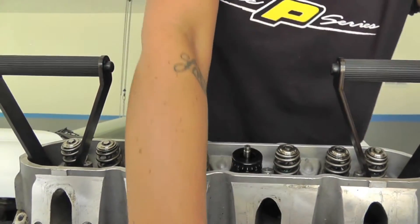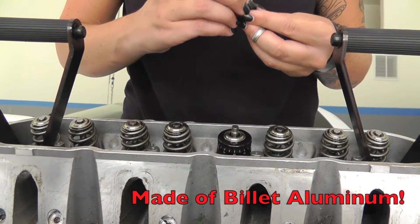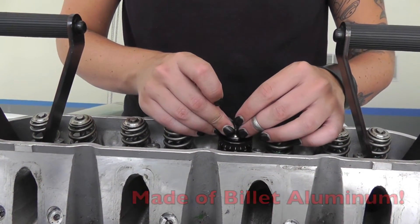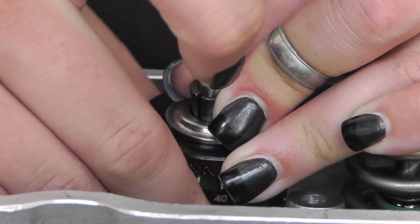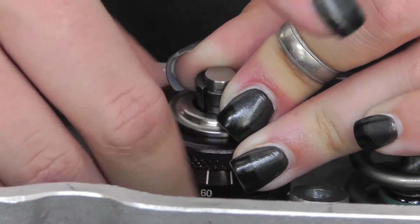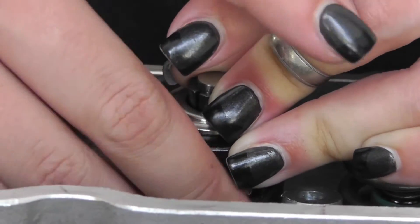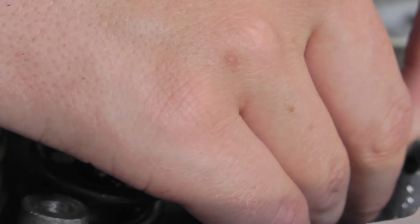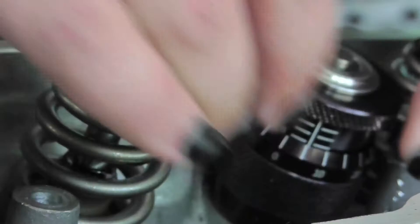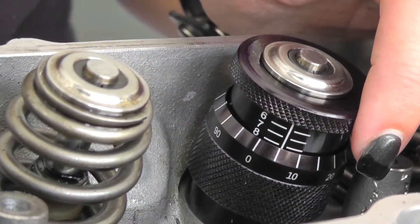You're going to install it instead of the spring. Put your retainer on, and rotate the engraved dial to expand the tool and seat the valve locks and retainers. And right there you'll see that it's seated at 1.805.